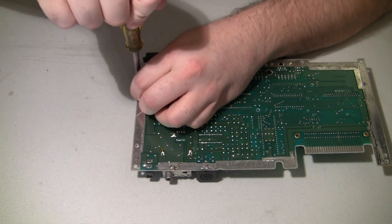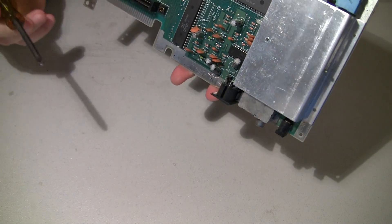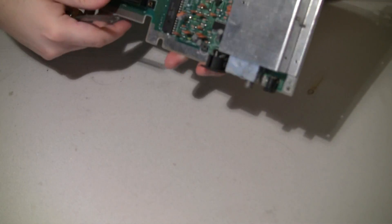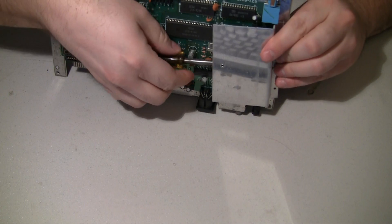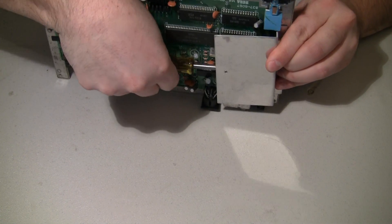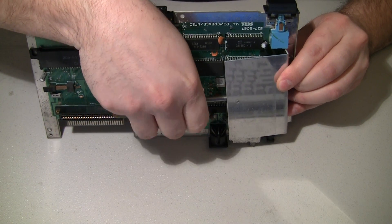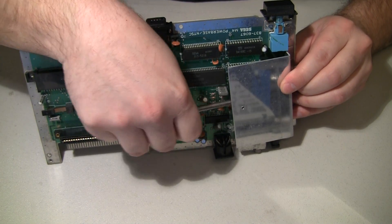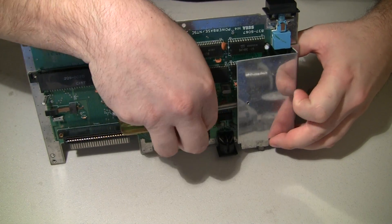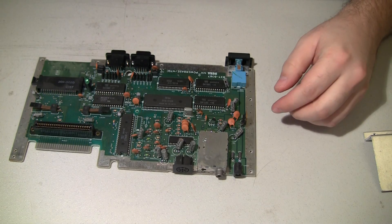So if I take the heat sink off here — oh, how do you get to that? They could have made that a little easier, huh? That is ridiculous. Almost. Okay.